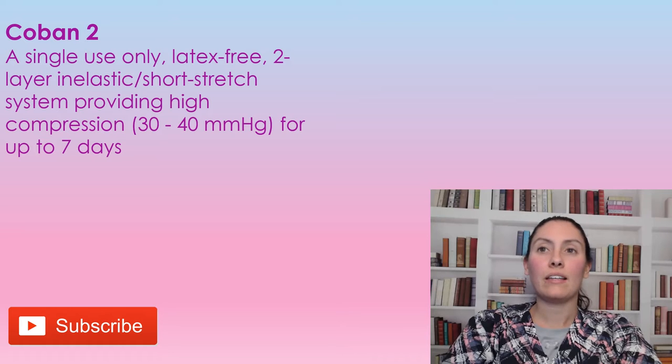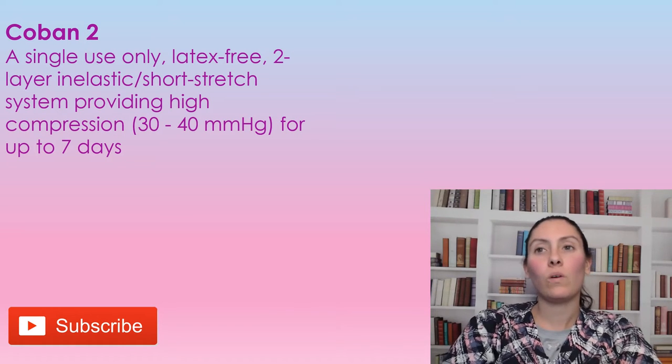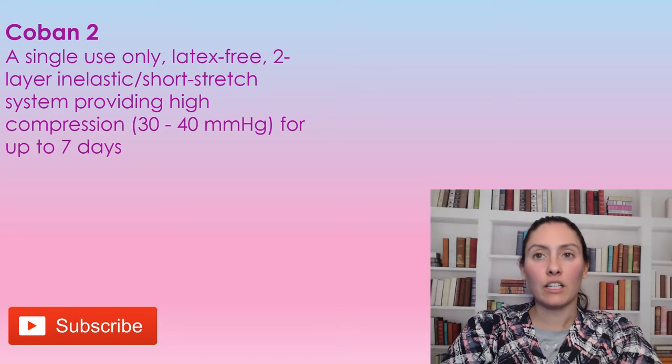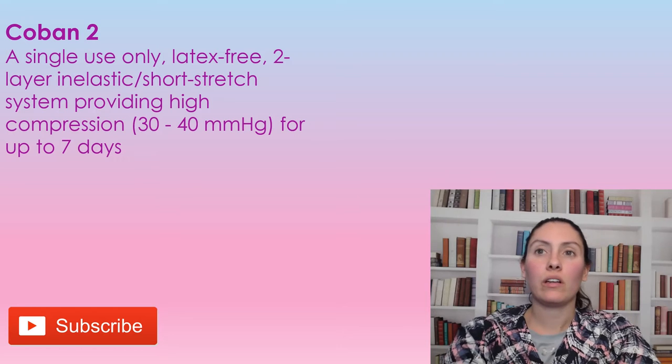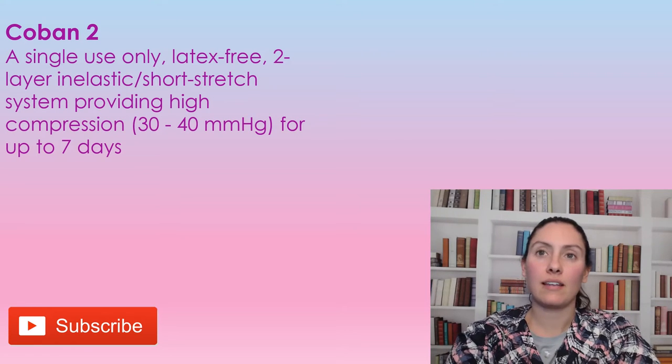Coban 2 is a single-use only product, so you can only use it one time. It's latex-free, and it's a double layer inelastic short-stretch system. It provides a high compression of 30 to 40 millimeters of mercury for up to seven days.